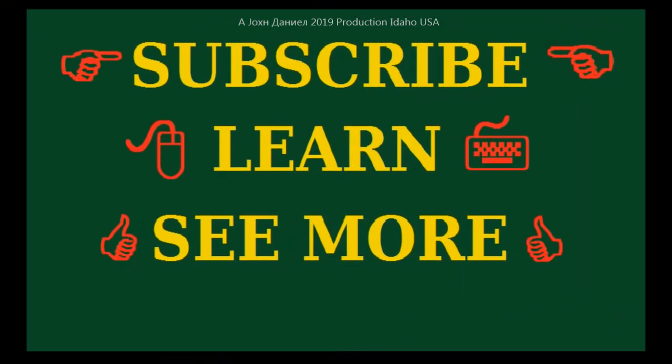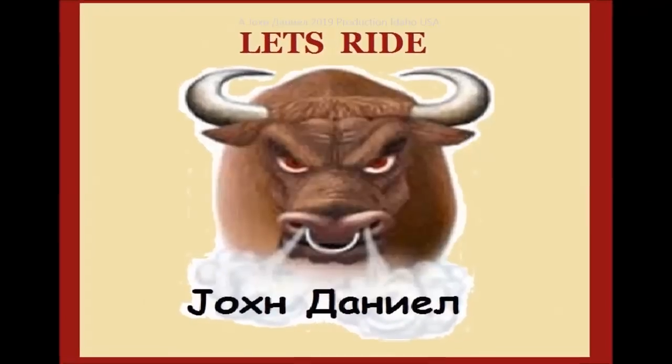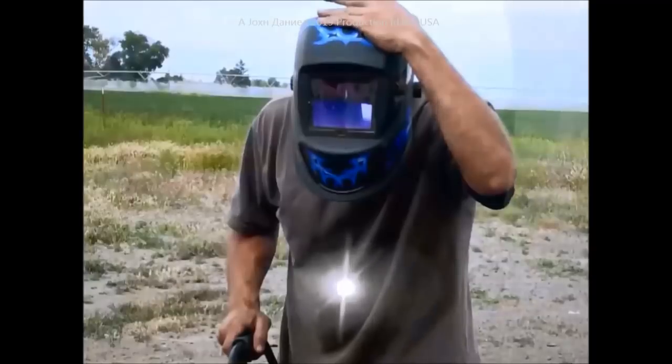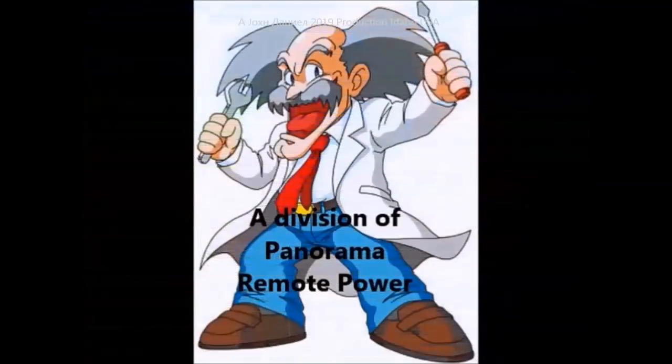I might have to buy me two of them. Weed whacker on steroids — that'll be good.